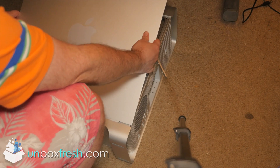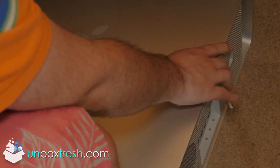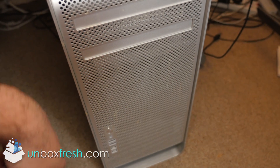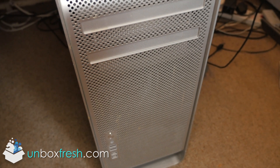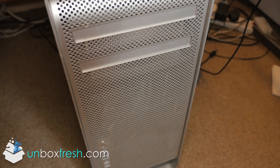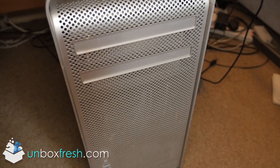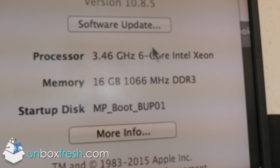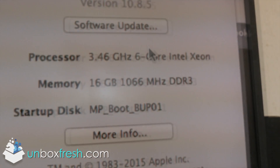This was filmed in the summer. Guys, it's the moment of truth — I'm going to turn it on. Sounds okay. Wait for the chime... yes, we have the chime! There we go — we've got the login screen. Everything is back to normal: 3.46 gigahertz. That's how fast it is.